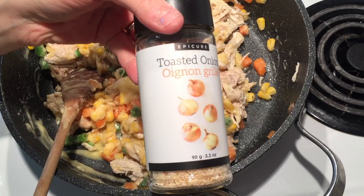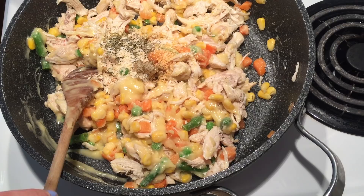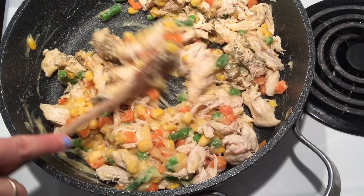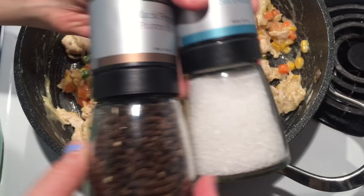I'm going to mix this all together and see if I need to add any water. Because the vegetables are frozen they will give off a bit of water, so I don't want to put too much water in. You don't want it super runny — you actually want it more on the creamier side. If you like your pot pies a bit more runny go ahead and add water, but this is how I like it. I'm going to add some salt and pepper to taste, and let this cook until my pie shells are done — about 10 minutes.